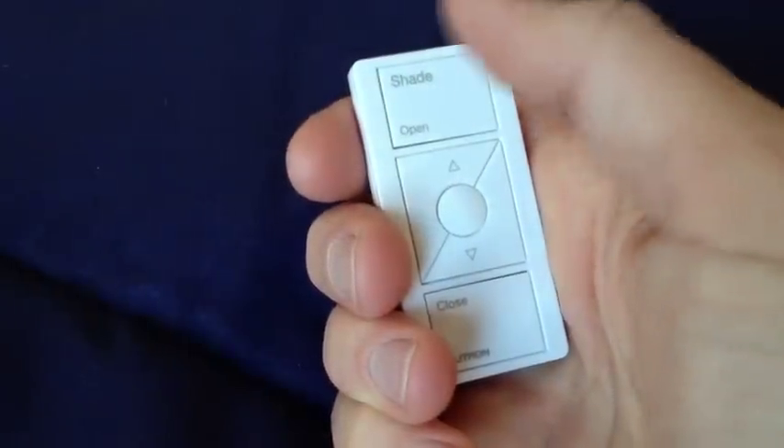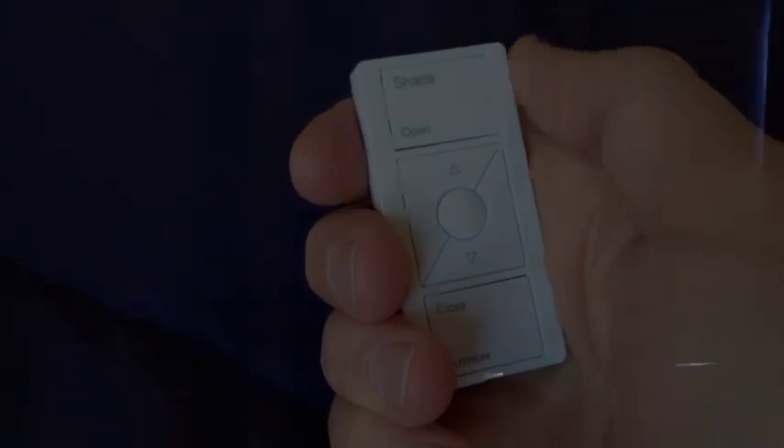Hello, my name is Gary and this video is about my favorite new home improvement project, Serena Shades by Lutron. With a click of the button, the Serena remote control shades slowly begin to rise on their own.